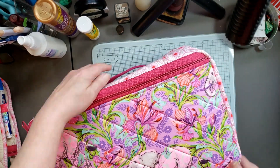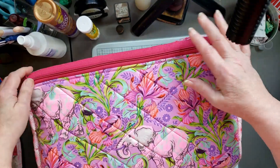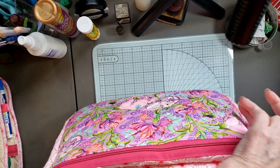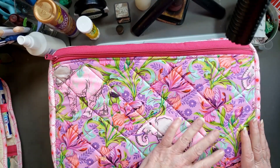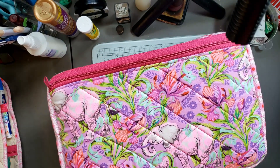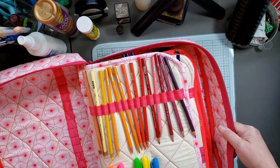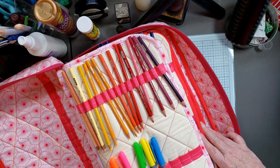This here is a bag she made for me and it's just beautiful. It has two pockets, one big pocket on each side of the bag, and it's pink - pinks and purples with elephants on the outside. It's just beautiful and has two zippers that you can unzip. What is so special about this bag is she made it to store all my markers, pencils, and art supplies. It is amazing.